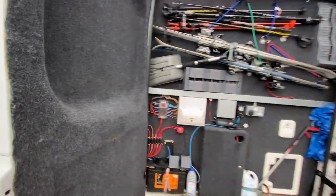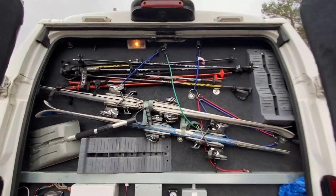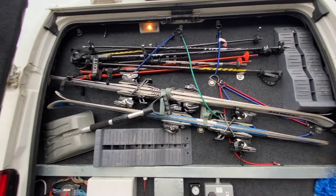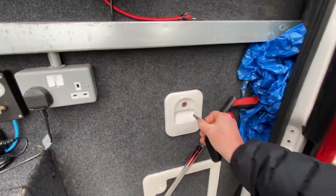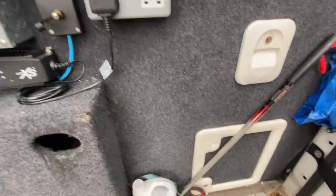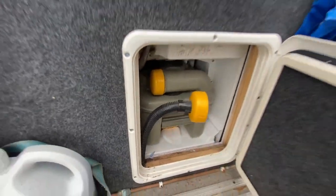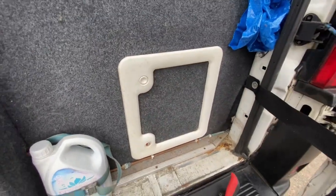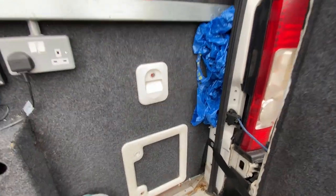In the back of the van it's like a small garage area. In the winter we use it for our skis, hill walking poles, and ramps. We've also got the toilet here — that's where you fill it up with fresh water. In here is the cassette unit for the toilet, which comes out and you take it to the chemical disposal points. I've got an IKEA bag there to put it in just so it looks a bit tidy.